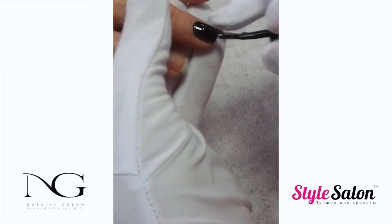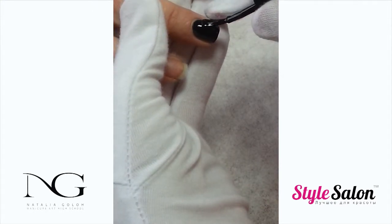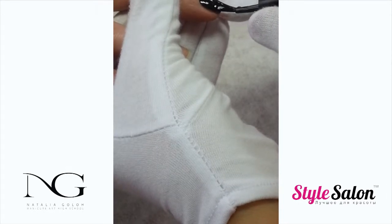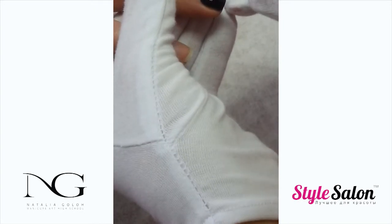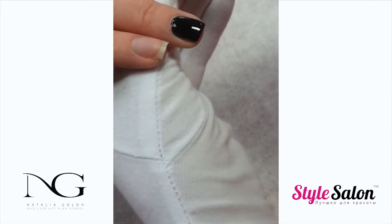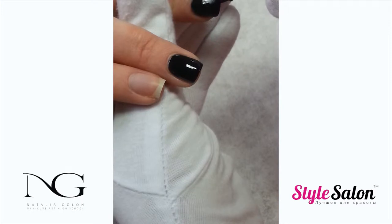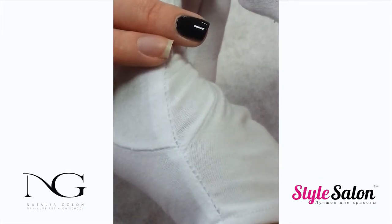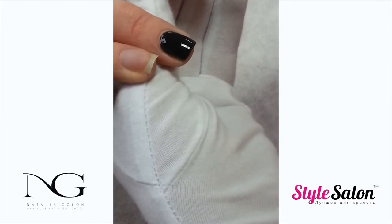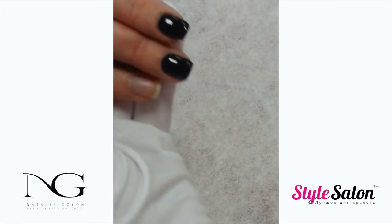Cure for the recommended time, then apply the second coat of color. The second coat will provide the depth of color and will fix any unevenness that could occur with the first coat application. To ensure an even application, your brush has to lay flat on the nail. Seal the free edge and cure for the recommended time.